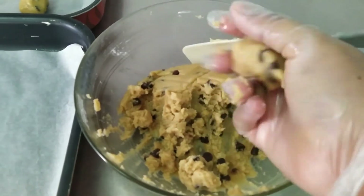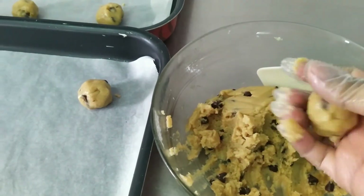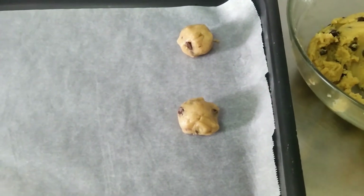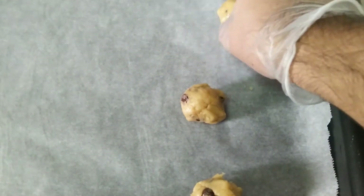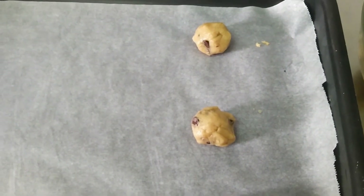Now I am giving it some rest, and then I am starting to put them in a tray. Arrange them and give them some space so when they bake they are not going to stick together. It is important to give them space so they bake properly and do not stick together.